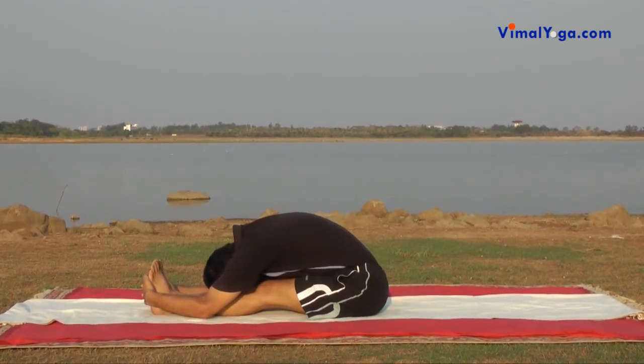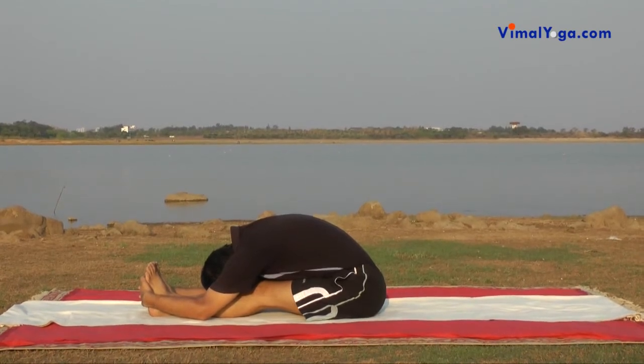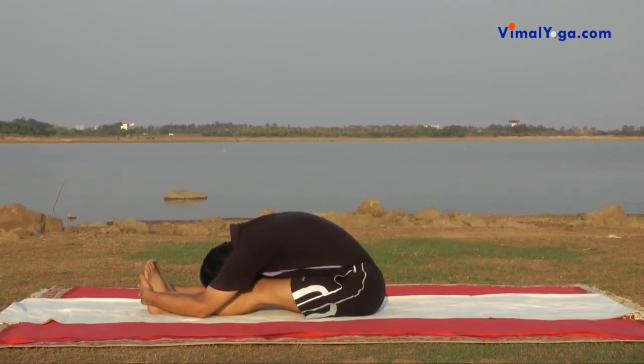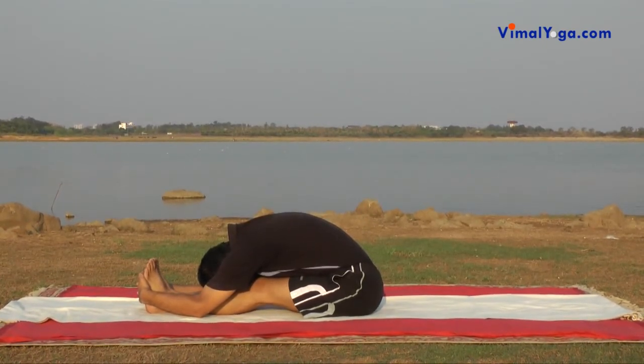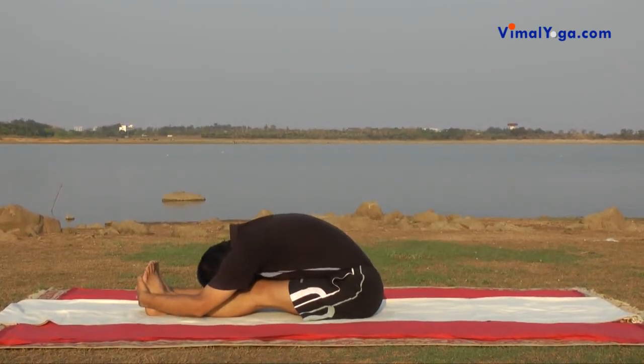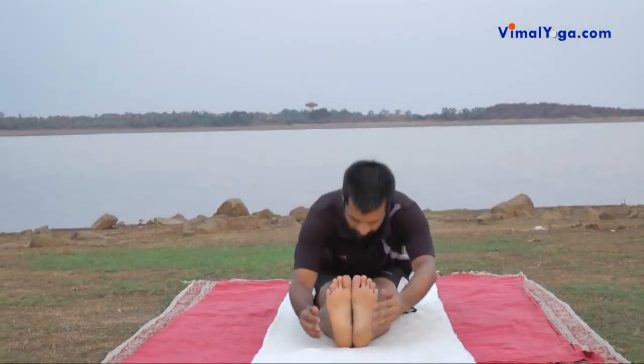Paschimottanasana calms the mind, improves concentration, strengthens abdomen muscles and improves the digestive system. It strengthens the entire spine and removes back pain. It also cures acidity, diabetes, and menstrual disorders.